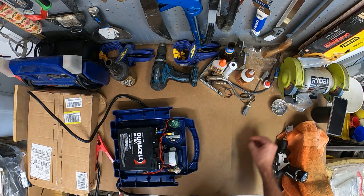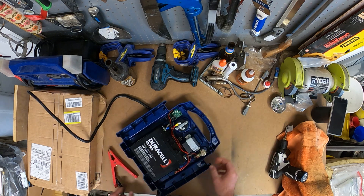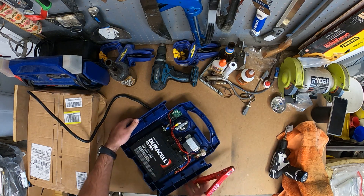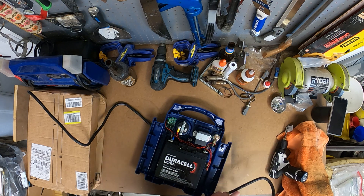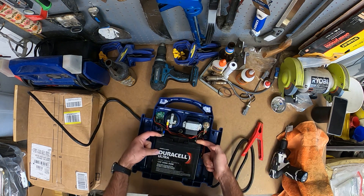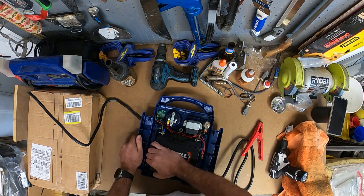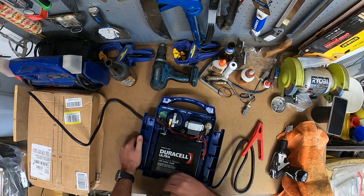So this is the newer of the two batteries — this one I think was replaced in 2017. Basically you've just got two bolts that hold this in here, and then it just sits with a little piece of adhesive on the backside.